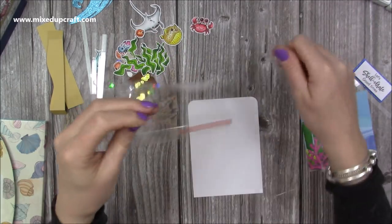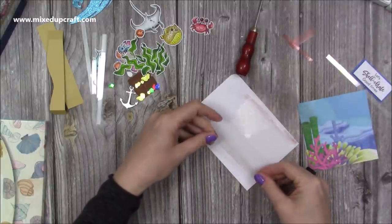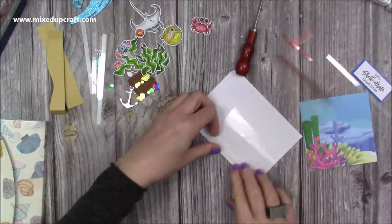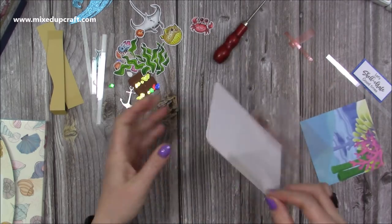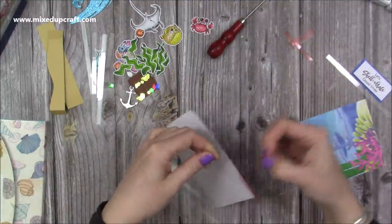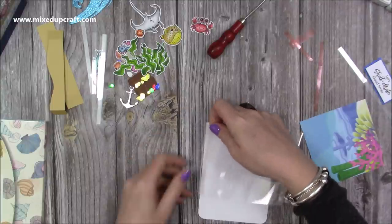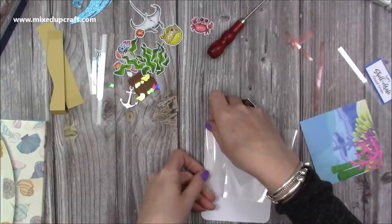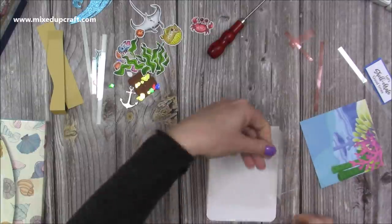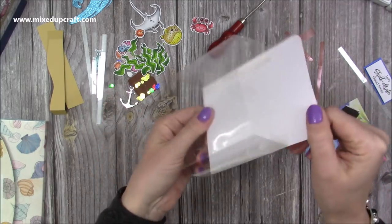You'll want to stick this down first and then the pattern paper, because the pattern paper will hide the tab. I'm going to lay this one down and make sure it's flush with the bottom of the card. I'm going to line up the score line with the edge, and then I can just fold the acetate back again if I need to. Take the backing off and fold that over. You can fold all the acetate flat and lay this down. Acetate does have a mind of its own, so you have to be a little bit patient with it. But once you get it in place, it's stuck there. It can go completely flat that way or that way, but it will bounce back.